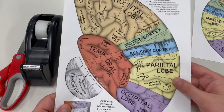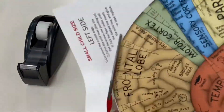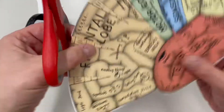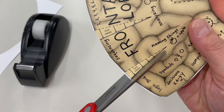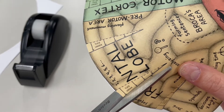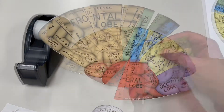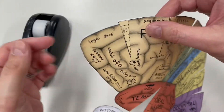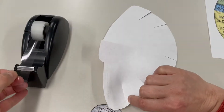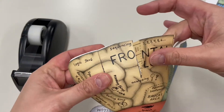I'm gonna follow the instructions, which are to cut out around the outside. Now I will cut here on the solid line and do that for each of these. Now that I'm done with my left side, I'm gonna go ahead and tape. You can see where I cut here - I'm gonna tuck this under and then tape it. I'm gonna do that with each of these.